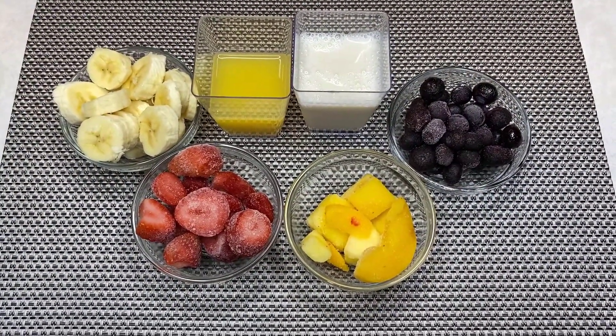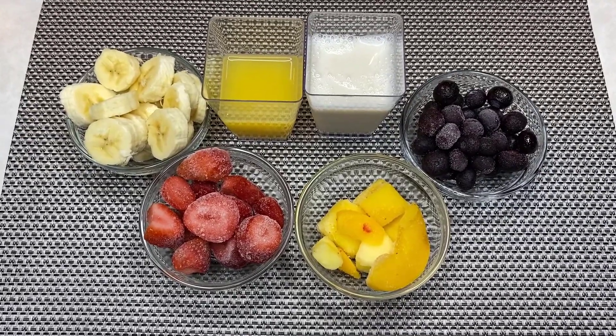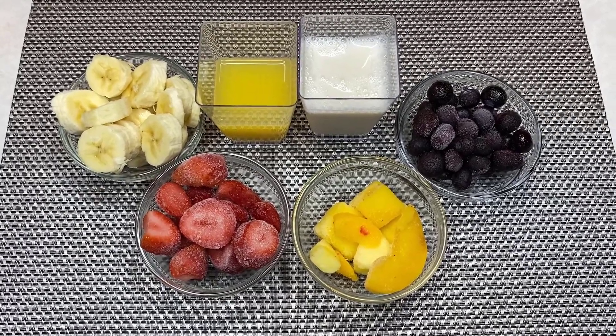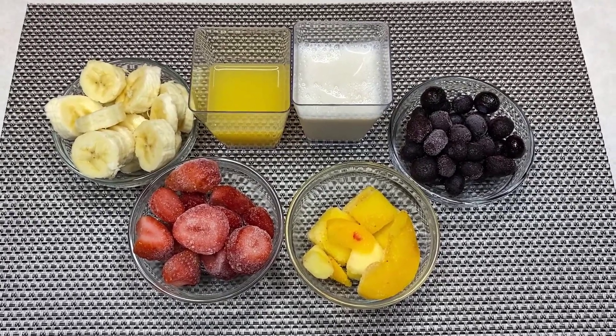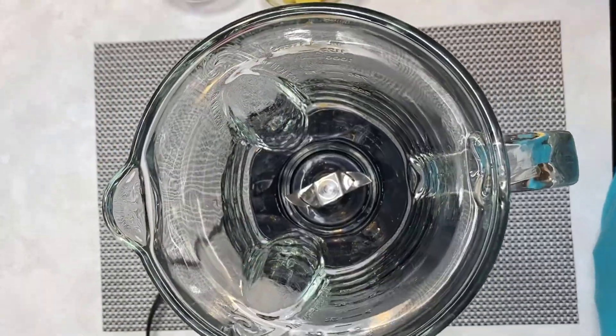To make this recipe you will need: one fourth of a cup of orange juice, one half of a cup of vanilla almond milk, one banana, one half cup of frozen strawberries, one half of a cup of frozen blueberries, and one half of a cup of frozen mango or frozen mango and pineapple mix.